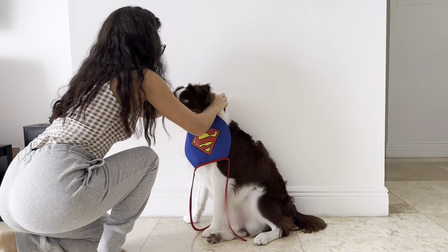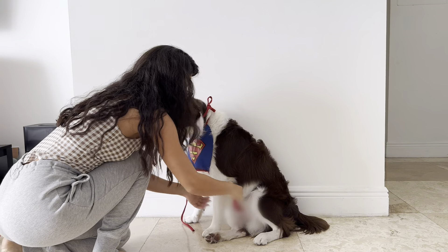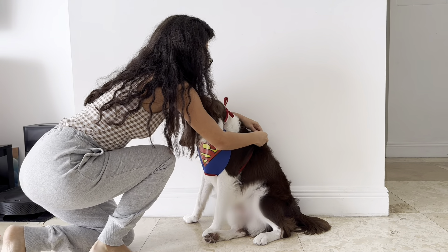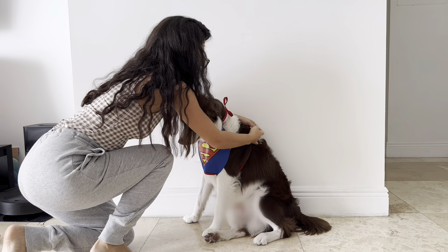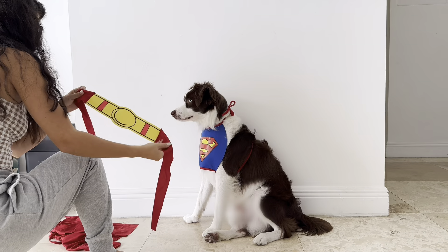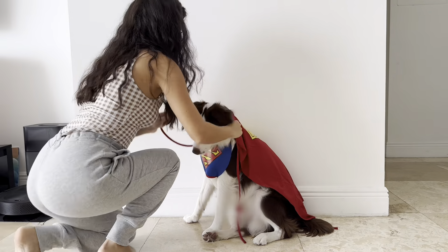In this video, we're going to be trying on four dog Halloween costumes and giving them a rating from 1 to 10. Let's jump in! Hi friends! This is Teddy's first Halloween, so we're going all out. You're going to get to see the process of putting each costume on Teddy, and we'll be giving each one a rating based on personal preference.